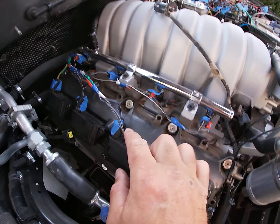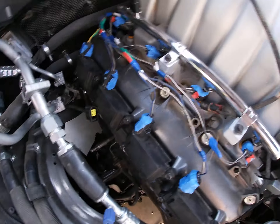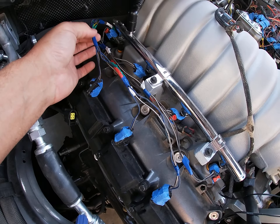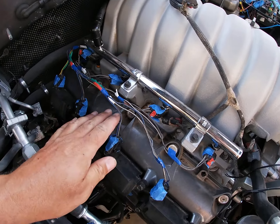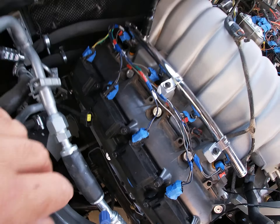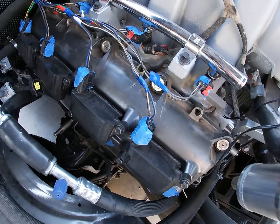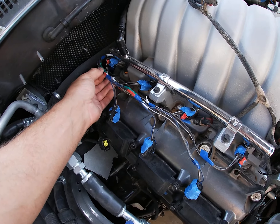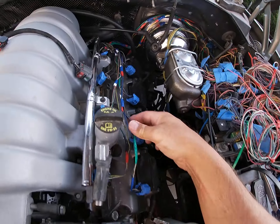Here's my second harness - the coil harness. I like how nothing's connected to the fuel injector harness but it lays exactly on it. Here, and it meets good - no tension, it's relaxed.